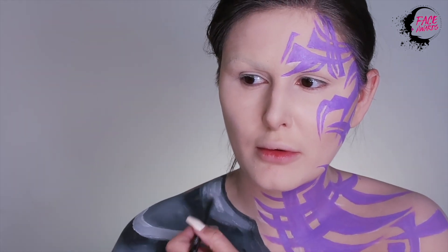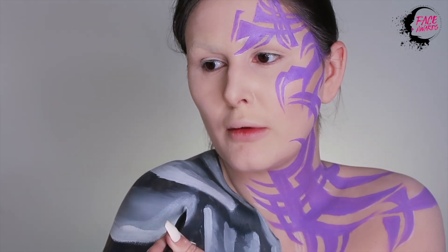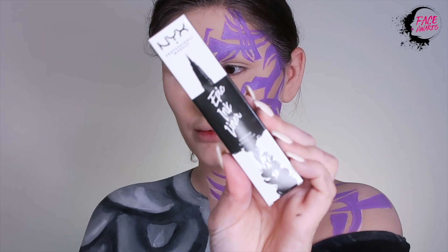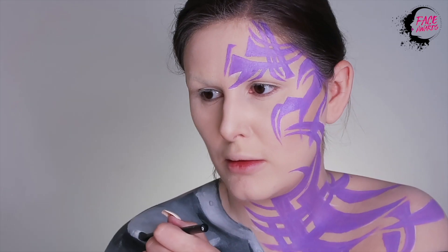What's good about using cream face paints is that they are really easy to blend and to work with. This can be a tedious process, so just keep going until you're happy with the results. For more details, I'm using the Epic Ink Liner, which is my favorite liner because it's so matte and pigmented.